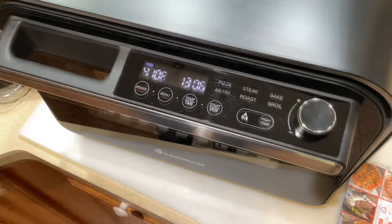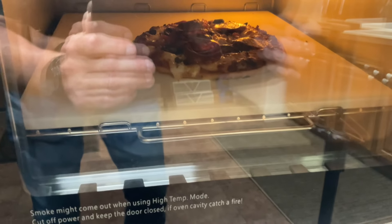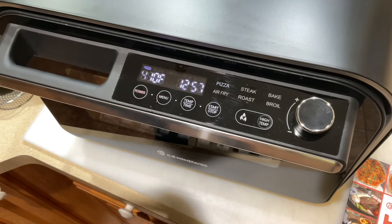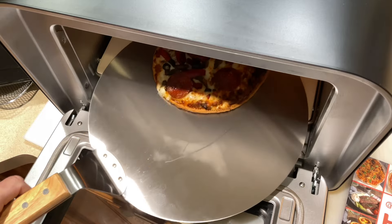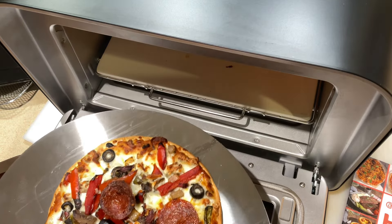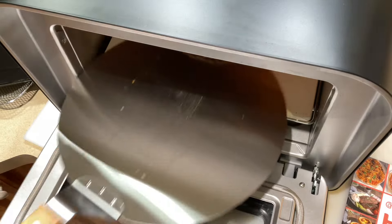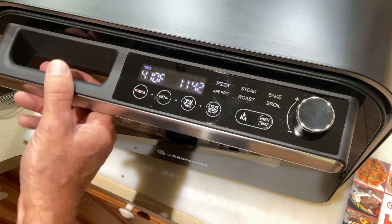It's only been seven minutes and you can already tell it's bubbling up. Let's take a look — yeah, look at that! You can see the bottom is crusting up nicely. I think just a couple more minutes and we'll have a perfect pizza. Let's keep going and give it a look.